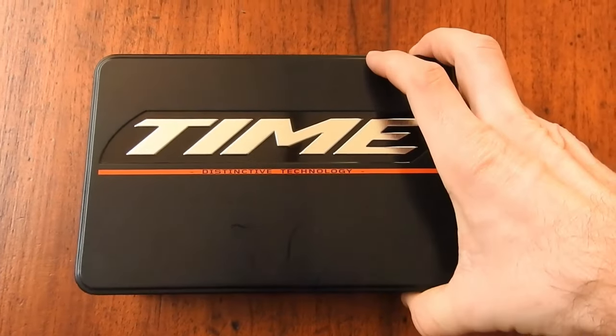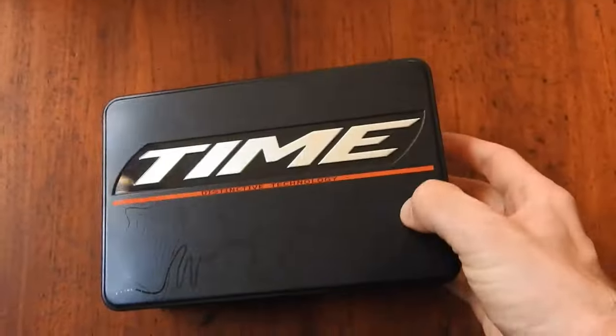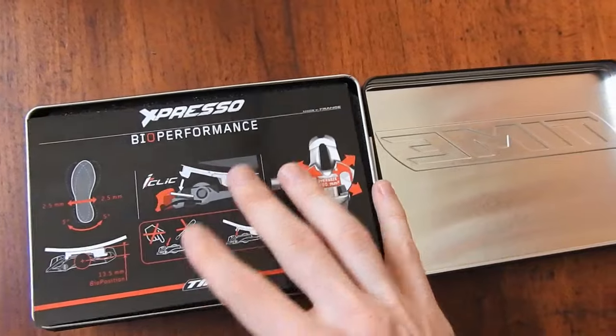Alright, let's unbox these suckers. Here they are, and the first thing I want to point out is that these pedals come in a lovely metal tin. Shimano stuff usually tends to come in a crappy cardboard box, so good work Time.